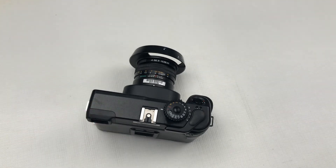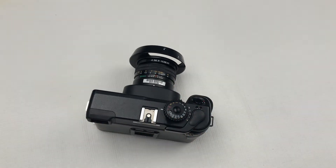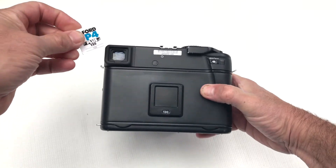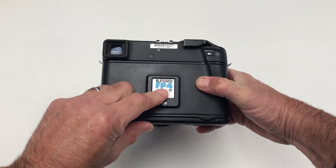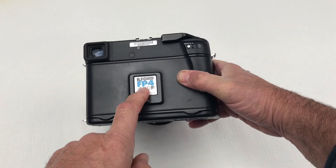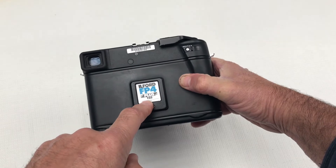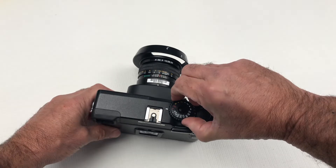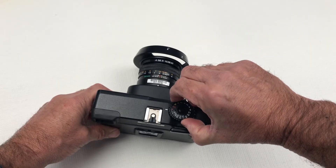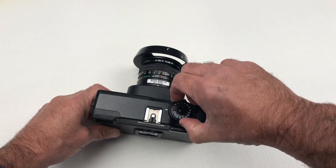Next, you need to set the film speed or ISO according to your film. It is a good idea to tear off the film box end and place it in the memo clip as a reminder. The ISO for this film is 125, so on the shutter button dial I lift the knurled wheel around the outside and adjust this to 125.